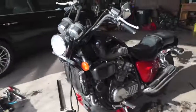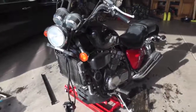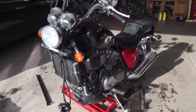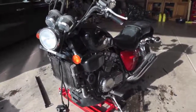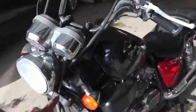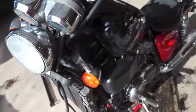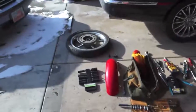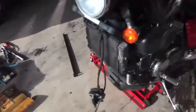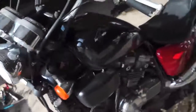Today I'm going over my fork rebuild for my '87 Honda Magna. I'm sure all the other Magnas are the same. You just undo the clamps, the wheel, and the fender. They're outside the tubes, so hopefully you know how to do that.